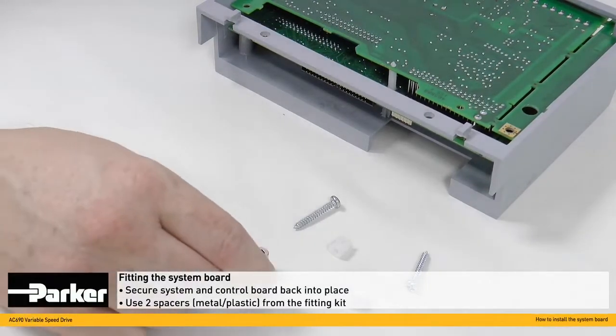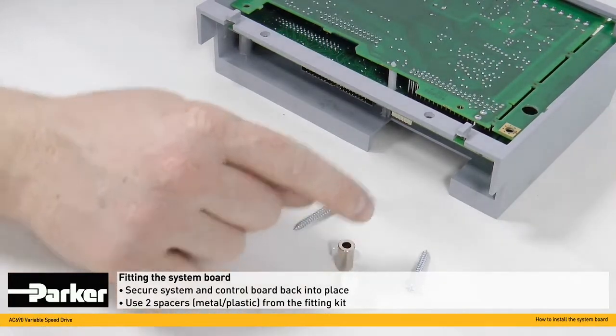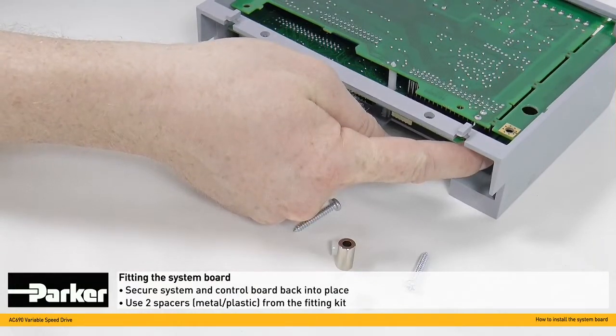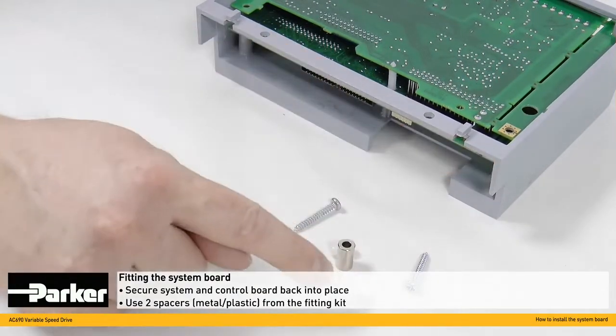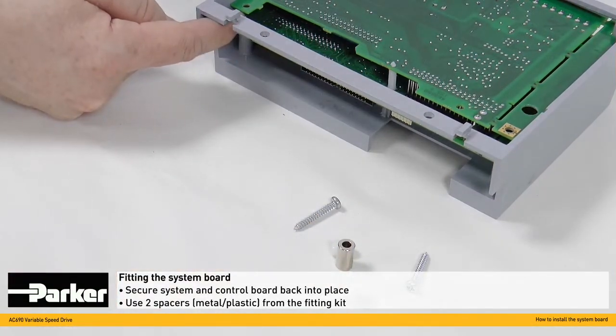From the fixing kit, take the two spacer modules. The metal one here is fitted onto this side to ensure good earth connection between the PCBs. The remaining plastic spacer is fitted on the other side.